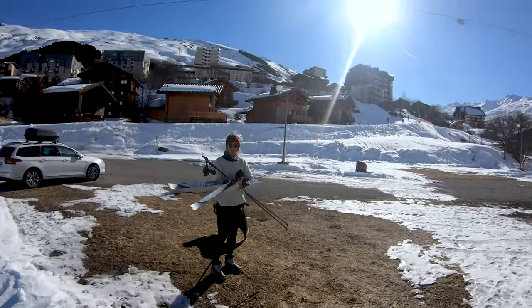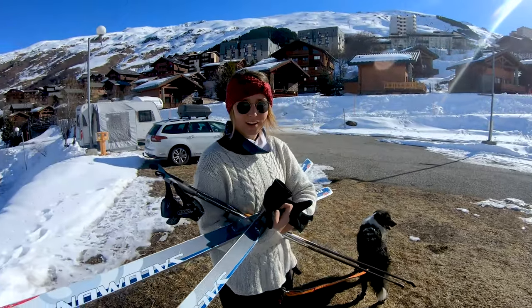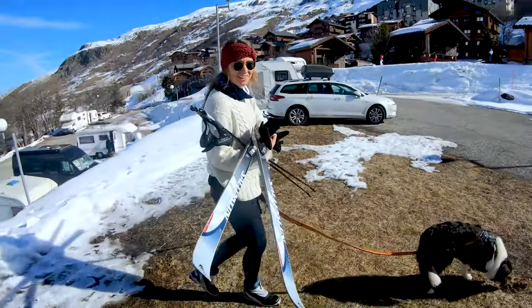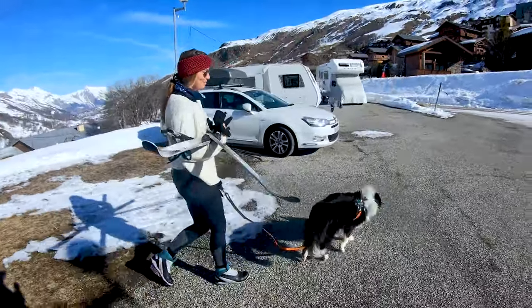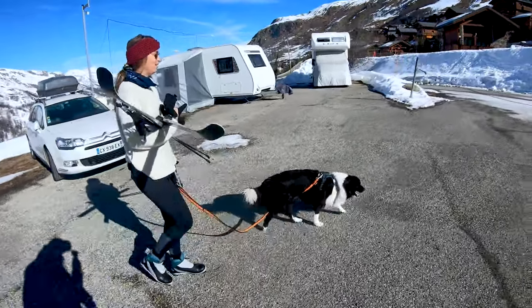Now we have to walk to the start and there's a ski school there with all these little children that are really good at it, and I'm always a little bit ashamed, especially when you walk. I never see them walk with these skis like that. I'm really impressed by myself doing this in the first place — I look like a pro.